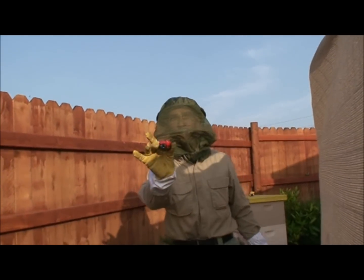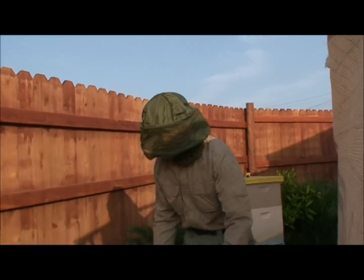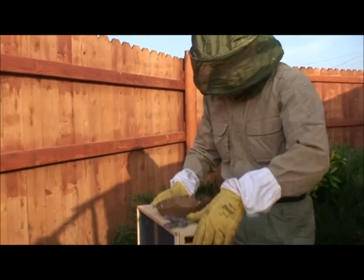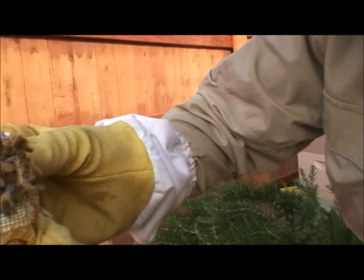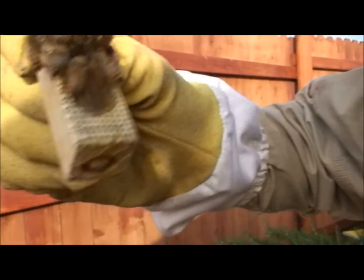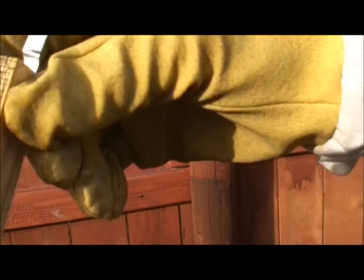I'll put an empty hive body there and the screen top along with an extra feeder jar. Here we are at the ladybug hive. We're going to be installing this hive. We have one three-pound box of Italian bees and one queen. She's in her cage, marked with a white dot. She's an Italian queen.